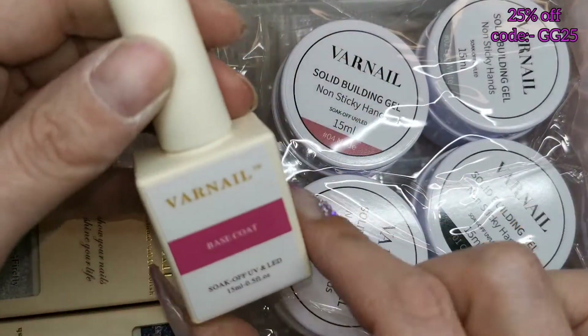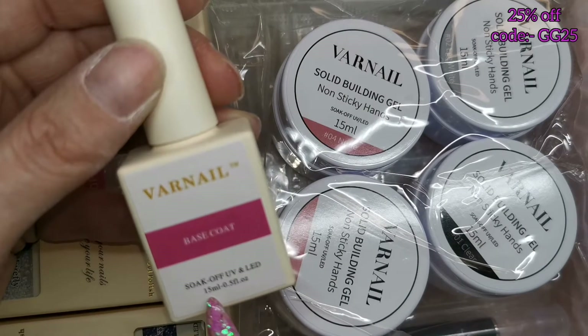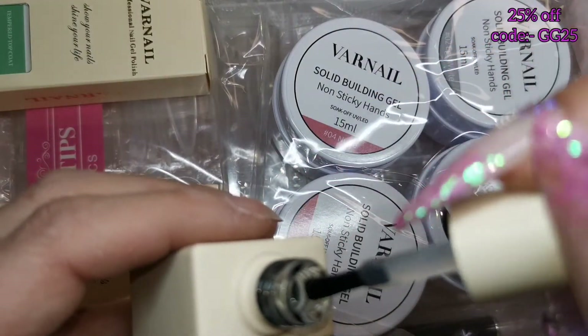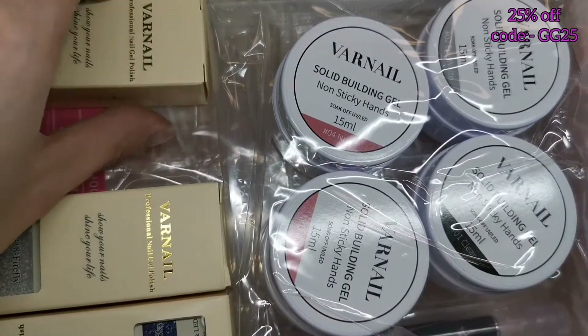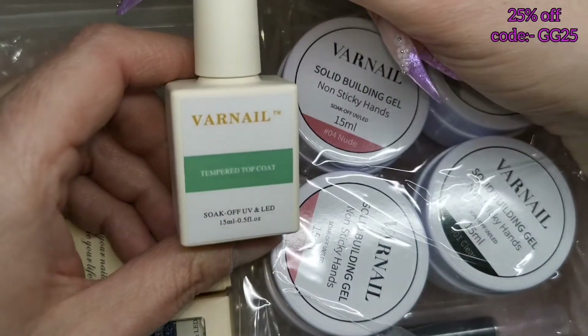I love these bottles — they're matte and square, I love square bottles. This is the base coat, you get 15ml in a glass bottle. It smells quite nice and has a nice thin consistency. I do like a thin base coat.